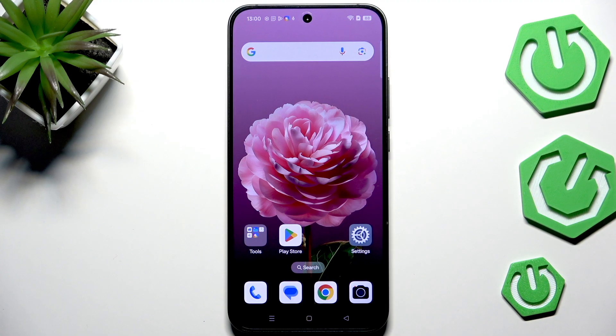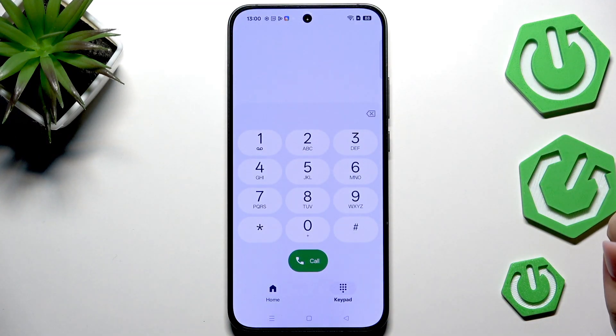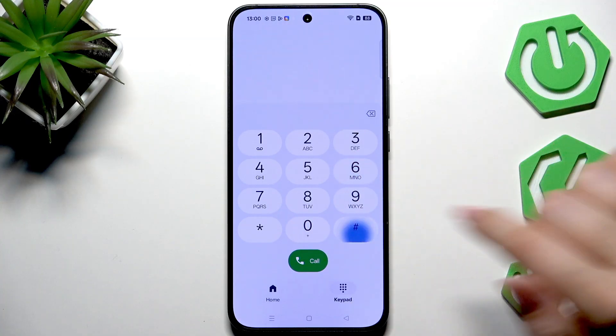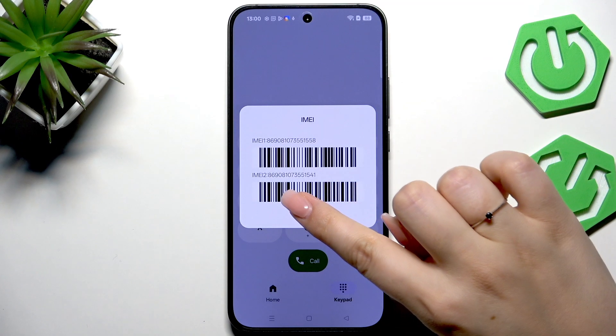Let's begin with the fastest way through the secret code. We have to open the dialer, tap on the keypad, and enter the code which is *#06#. As you can see, by this code we are provided with both the main IMEI numbers of this device.